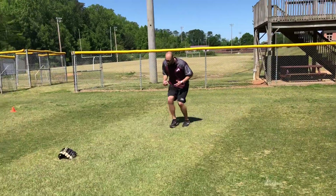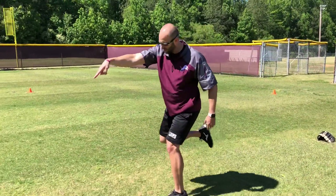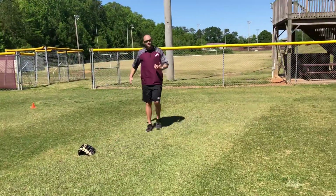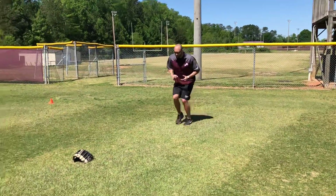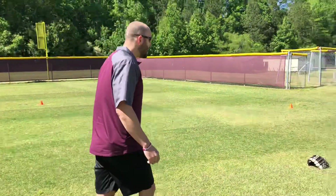Boom, boom, boom — step, big step in front — or you can work the kick behind. Either one is fine, just as long as you're gaining ground to your target. Boom, boom, boom, boom — kick behind, throw. Either one is fine.